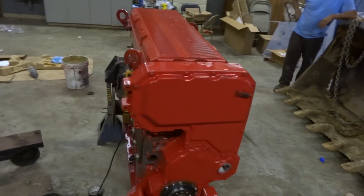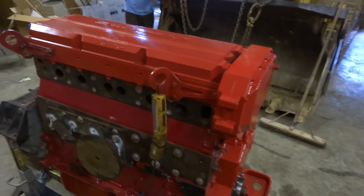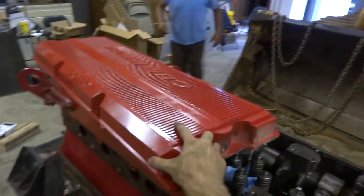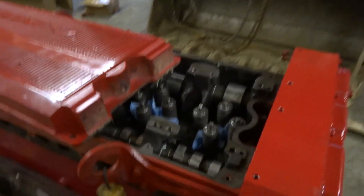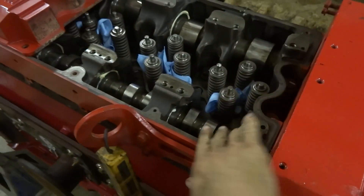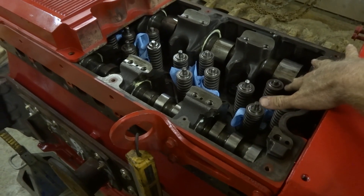This is a dual overhead cam engine. It's got one camshaft that works the valves, and this camshaft here operates the valves while this one over here operates your injectors.